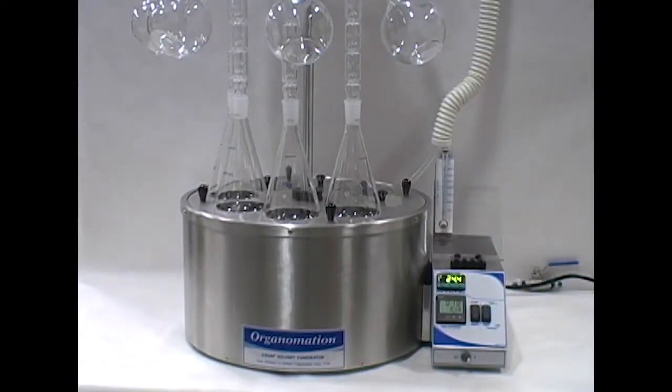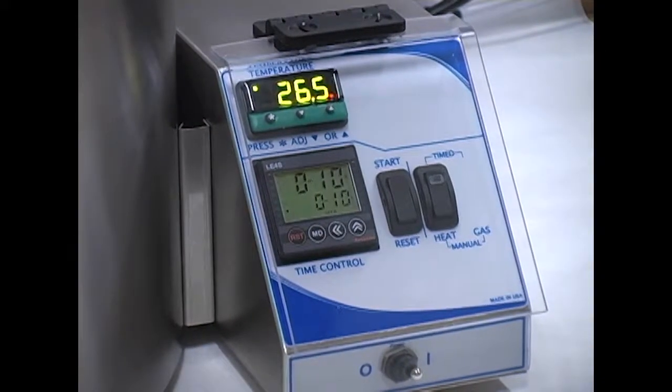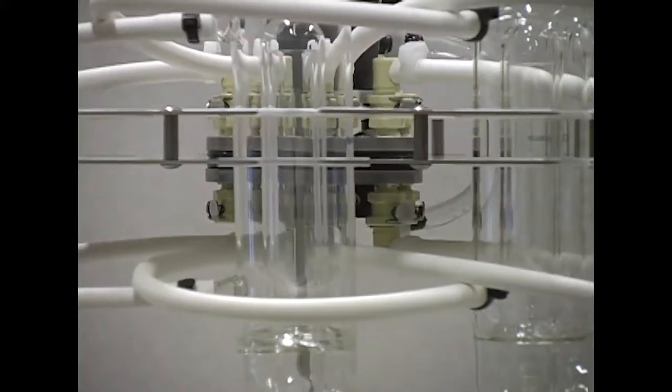This instrument comes with a heated water bath, digital side control box, cover discs for unused sample positions, condenser holder, and rotating water manifold.